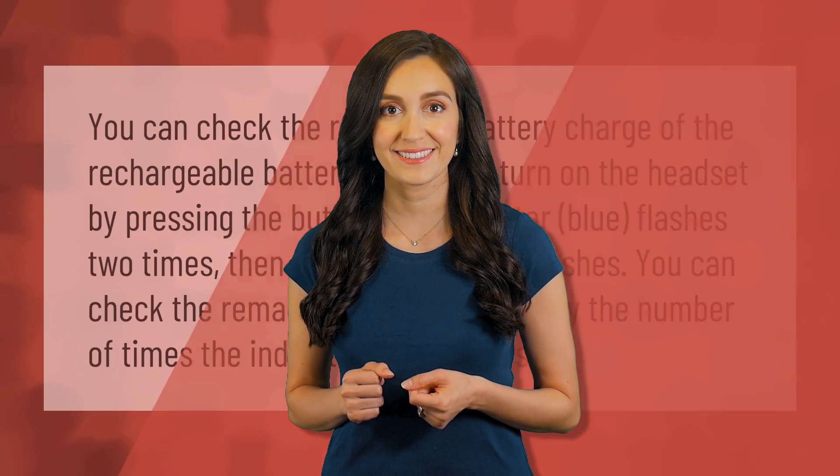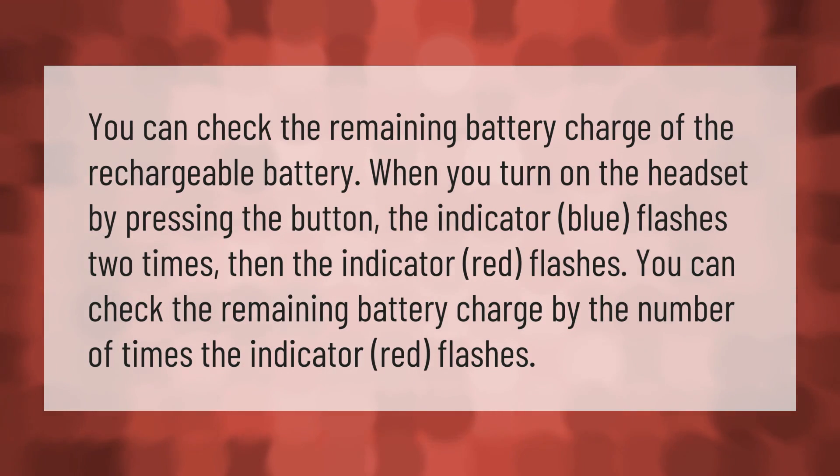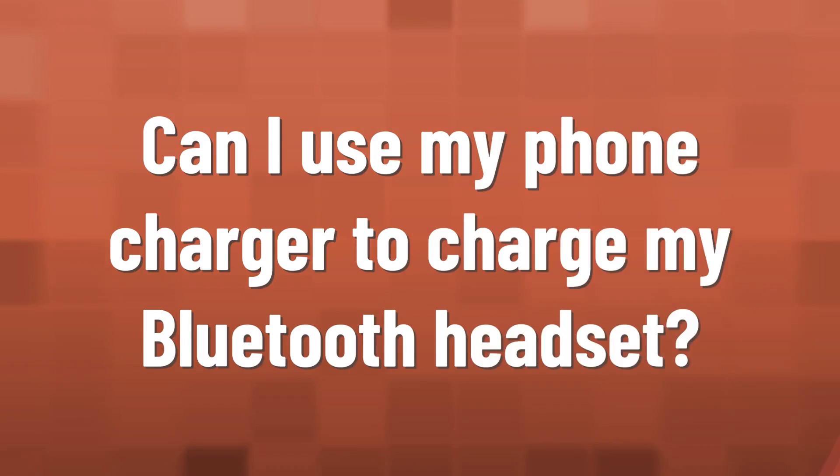You can check the remaining battery charge of the rechargeable battery when you turn on the headset by pressing the button. The indicator blue flashes two times, then the indicator red flashes. You can check the remaining battery charge by the number of times the indicator red flashes.